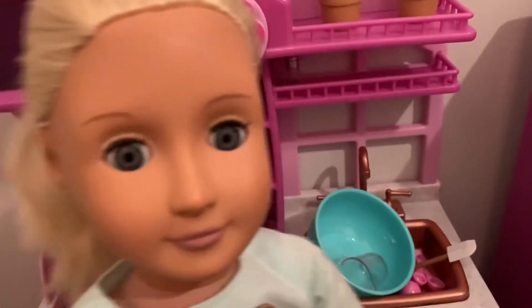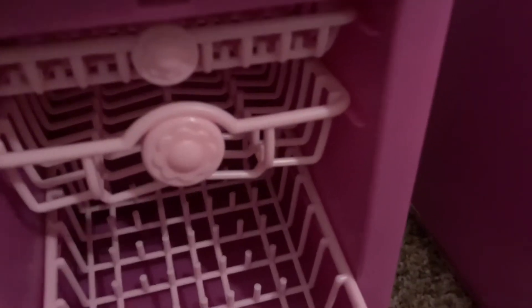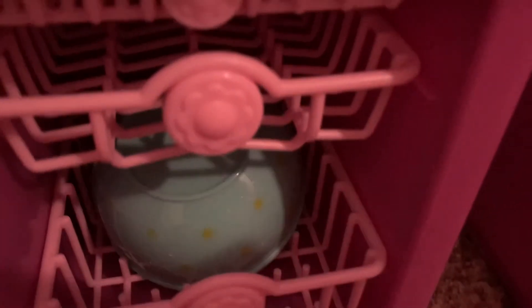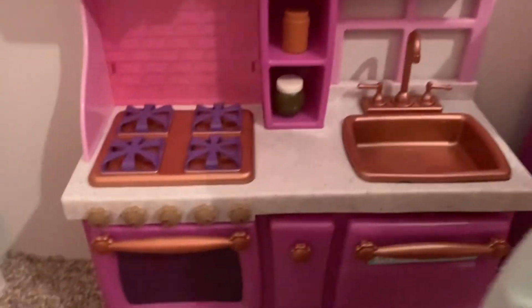It's time to get cleaning. I just finished up rinsing off all the dishes and now I'm going to stack them in the dishwasher. Perfect timing — I just finished cleaning up and the timer just went off. Let's get the brownies out of the oven.